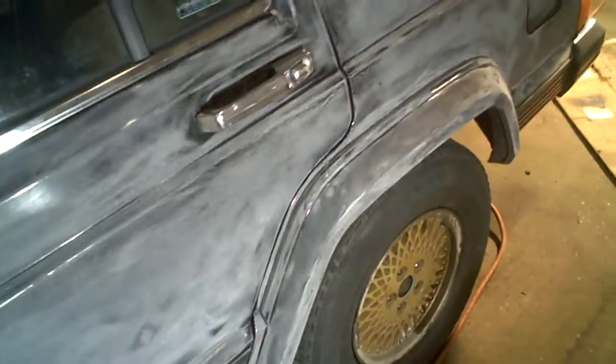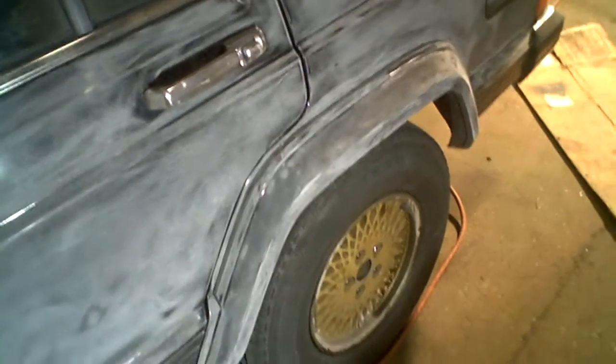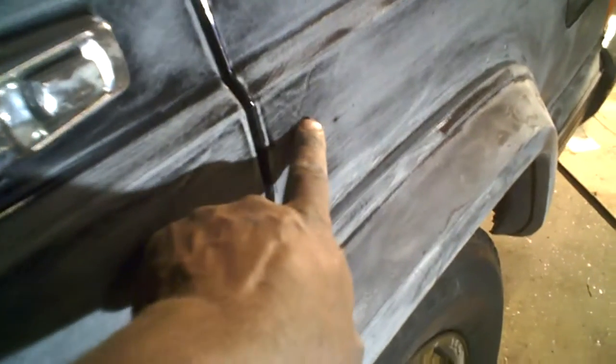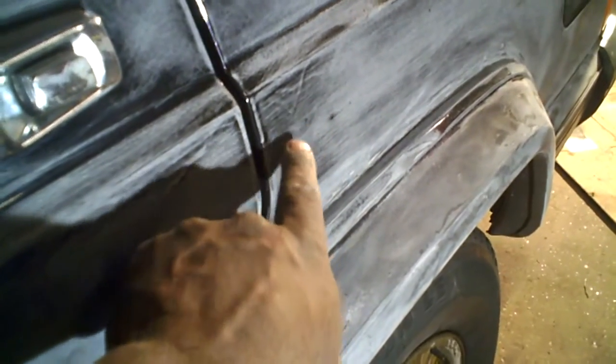And mainly that's because of the cheap paint job that was put on it already. Like you can see here — I guess the camera will pick it up — you see these right here? That's the runs. There were a lot of runs in this paint. So I'm actually having to take the whole Jeep down with 80 grit in order to get off that old caked-up paint that was on there.